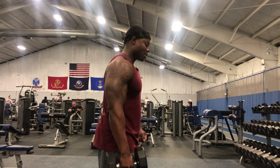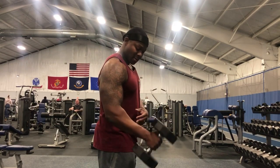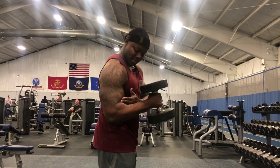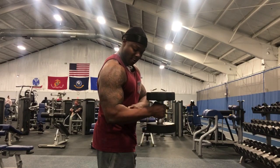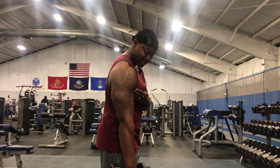You want to make sure that you keep everything tight, focus on moving nothing but your forearm. Try to keep your elbow locked in. You need to go parallel, having your forearm parallel with the ground, or you can take it all the way and target that outside bicep.